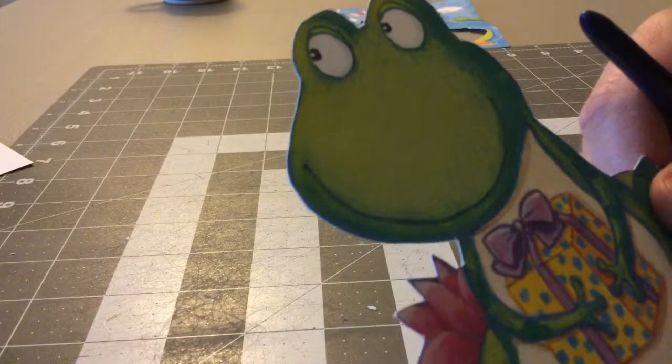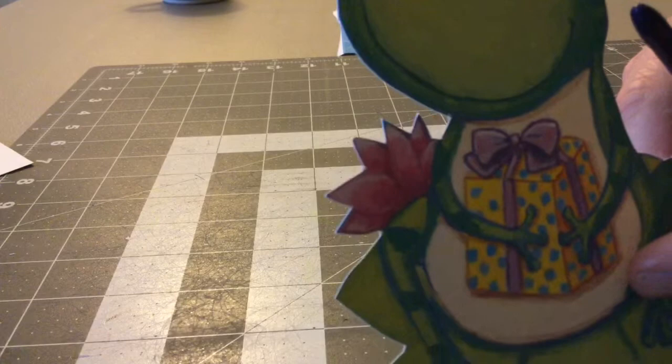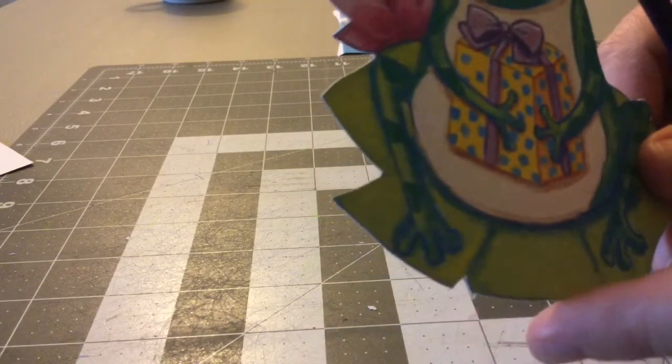There you can see how I cut out that frog — notice I get some nice smooth cuts. That was easily done with the GyroCut. There is a little piece I could clean up.